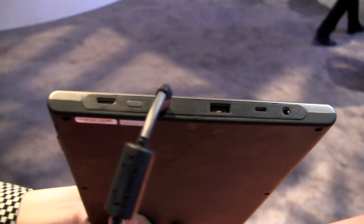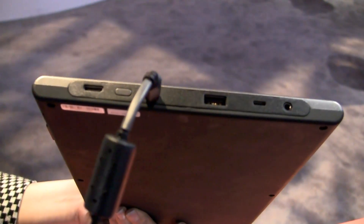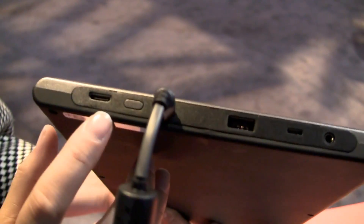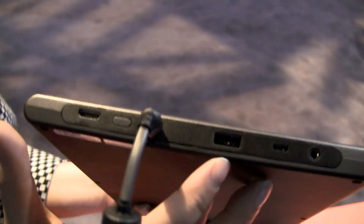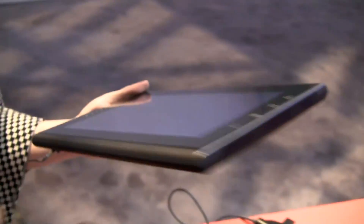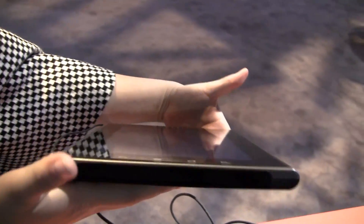So if we take a look at the ports, it'll give you an idea of what an actual tablet using the Marvell 600 would do. Here we've got an HDMI port, here's the PSU, USB 2.0, it looks like micro USB, and there's an audio jack. There's nothing around the other sides, and around the bottom we don't have anything else.